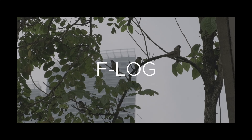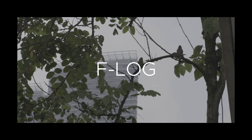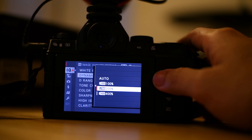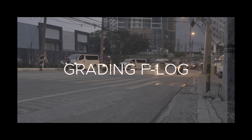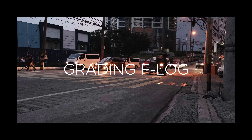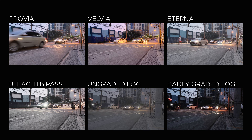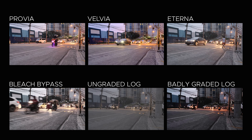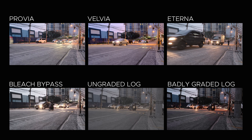A big benefit of shooting in log is that it helps preserve the dynamic range of whatever you're trying to shoot — it helps squish the footage's colors and exposures. But Fujifilm also offers a dynamic range modifier up to 400%, which helps preserve the highlights and shadows of your shots. So do we still need to shoot in log? Having compared side-by-side the log footage with the film simulation footage, it really gets me thinking if I really need to shoot in log or if I can just shoot in one of these film simulations — they come out really pretty out of the camera.